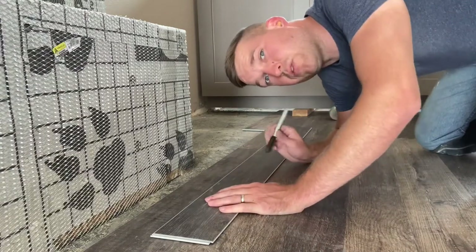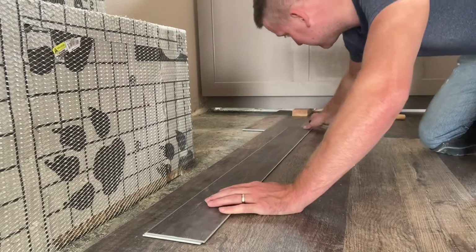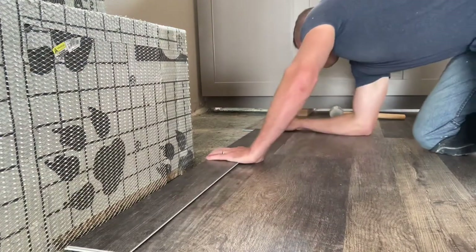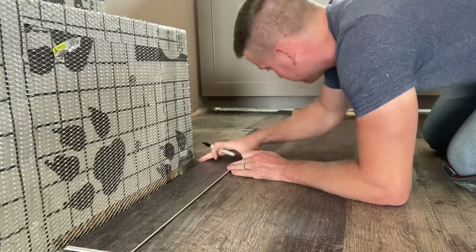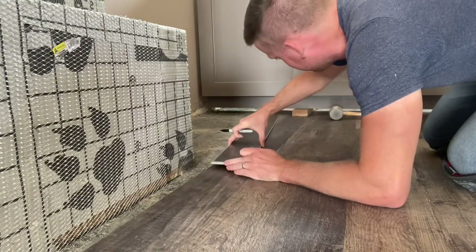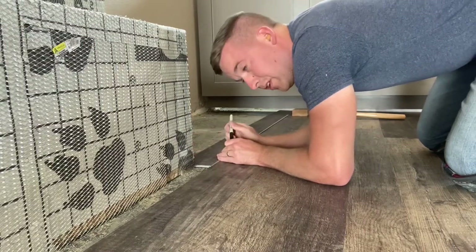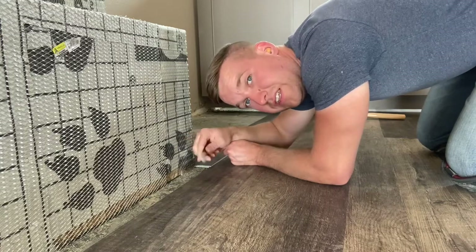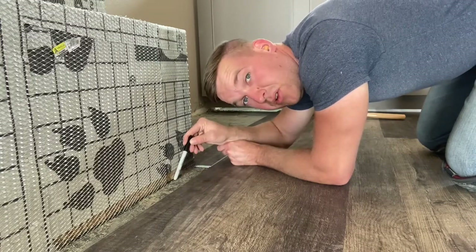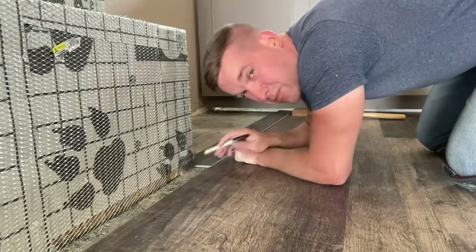Going around an object in the middle of the room is a lot like going around the doorway out there. I'm going to slide this to where it's going to meet up with here and then make a mark, then slide it over and mark it right here. I'll leave myself some playing room because there's actually going to be some stone on the face of this, so it doesn't have to be very close. We still need a quarter inch gap there as well. Now that that's marked, we can cut.